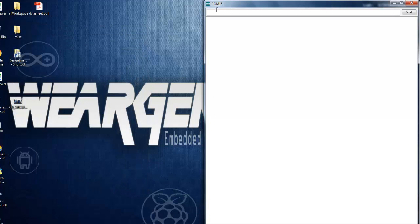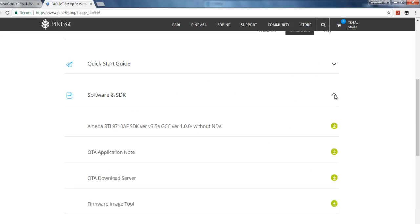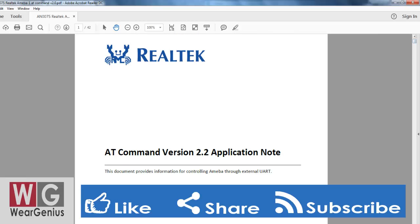If you are interested in checking out all supported AT commands, you can head over to the Pine64 website. Under Resources in the Software section, you will find something like AT Command Version 2.2 Application Note. This will show you all the AT commands supported by this IoT2Stamp module.